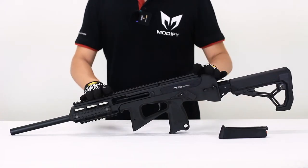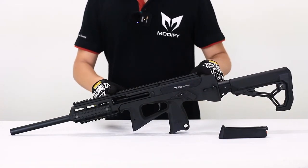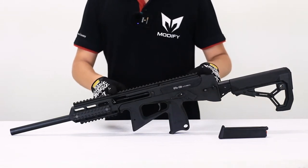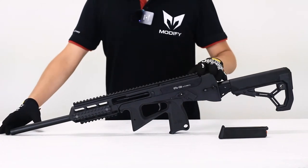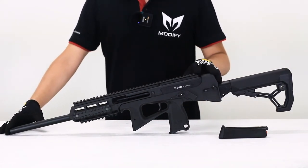Feature number two: I am longer. The PP2K only has a 150mm inner barrel in it, but with the OTS 126 you can increase your inner barrel up to 460mm.